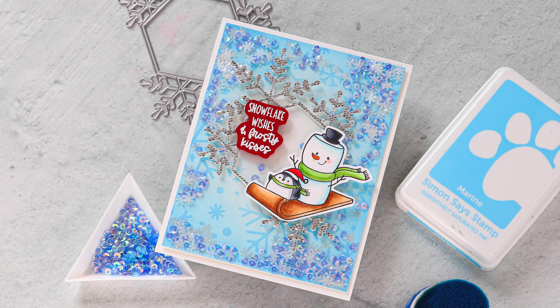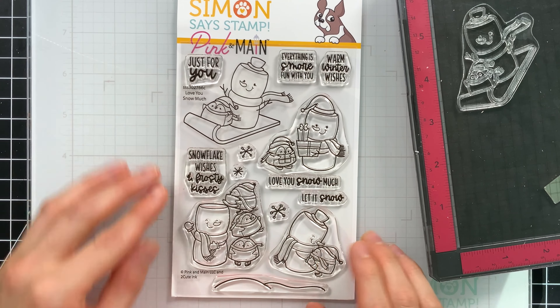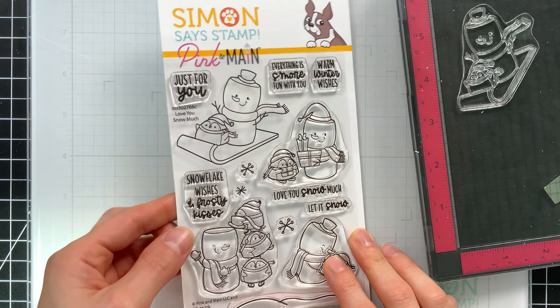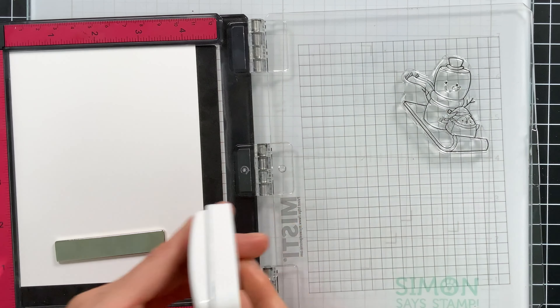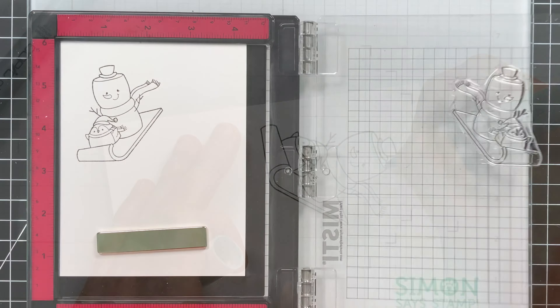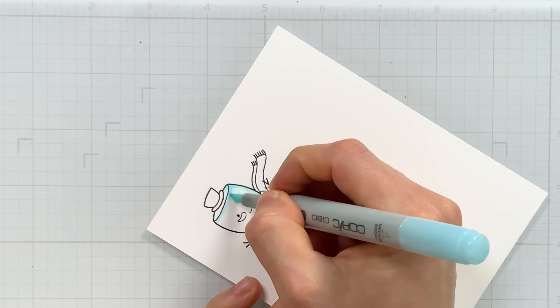I think these marshmallow snowmen are just so cute. This set is called Love You Snow Much, and I decided to use the snowman and the penguin together on the sled. I'm going to stamp that image with some Simon Says Stamp Intense Black ink onto Hammer Mill white cardstock, because I'm going to Copic color these images and this paper is fantastic for Copic coloring.